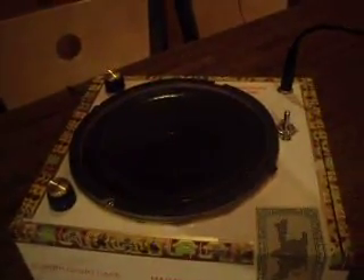Hello boys and girls. This is the Lucky Charms amp transferred into a cigar box. As you can see, a little bit more sturdy.